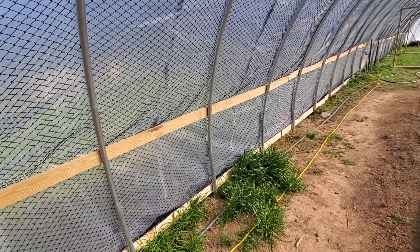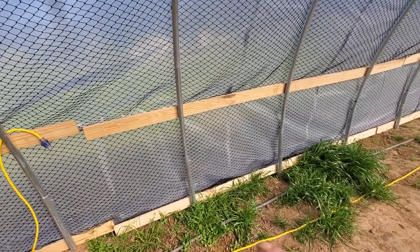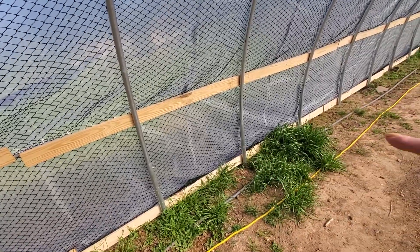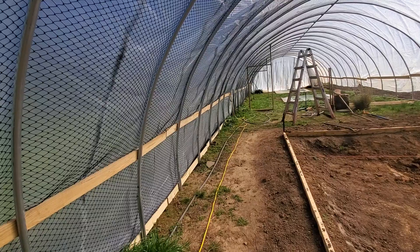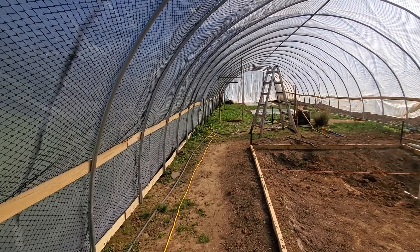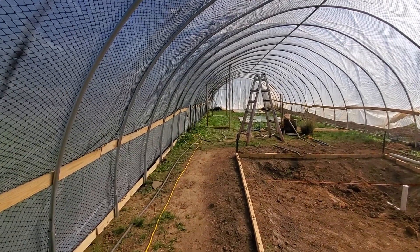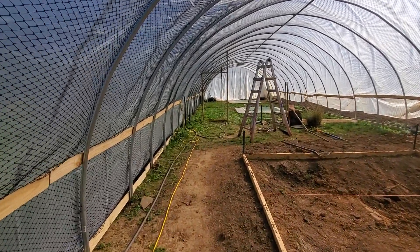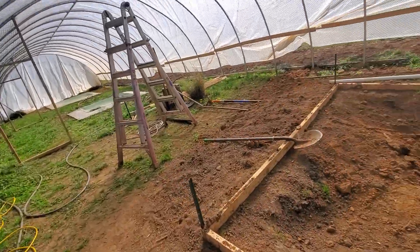Lyle has put up the net and the greenhouse plastic and installed the hip boards and base boards. We'll bury hardware cloth all along the whole outside edge and then put tin on there as a sight-line blocker. There are also plans to run electric out here plus a cable for Ethernet so we can run a couple of Power over Ethernet cameras.